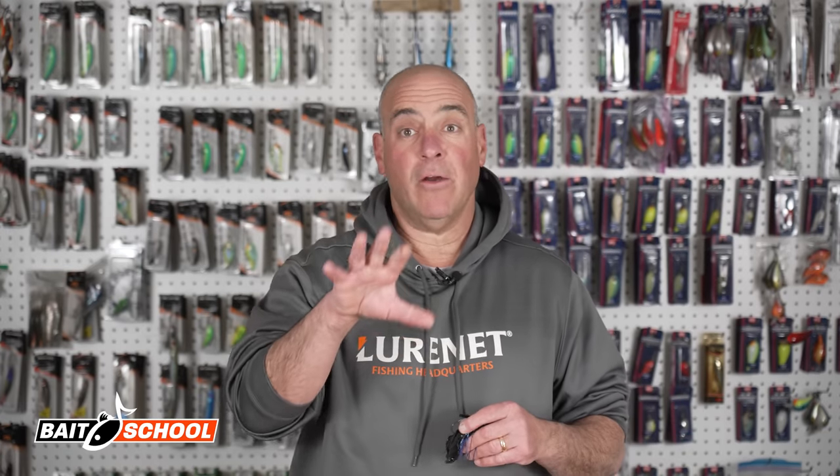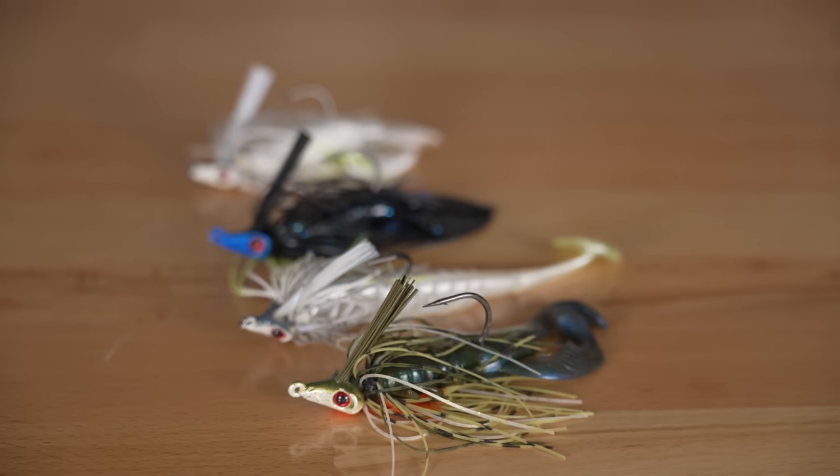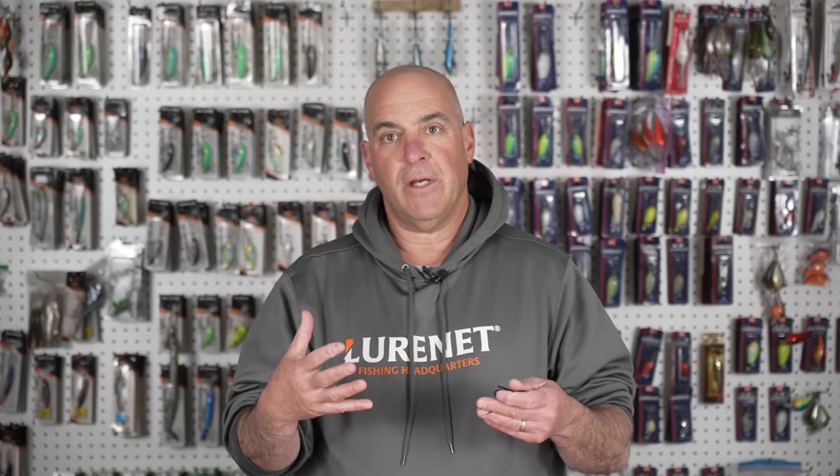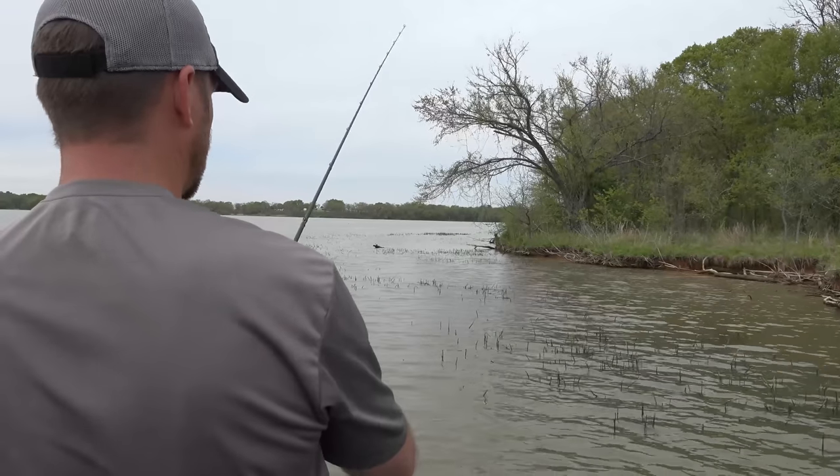My favorite swim jig is the Mobster swim jig. Today I want to go over three of the most effective ways to fish a swim jig. The first one — everybody knows it by different names, some people call it the Alabama shake — I just call it shaking the swim jig.